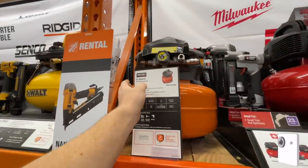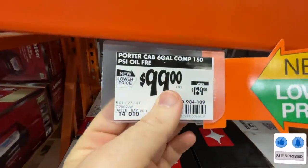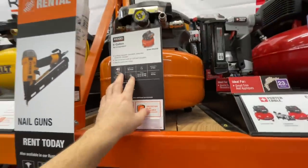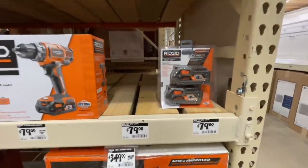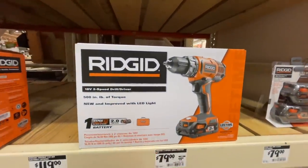Here's a sweet deal on the Ridgid 6-gallon air compressor going for $99, down from $129 — new lower price. Ridgid also has their 4 amp kit for $79.